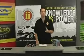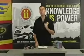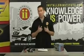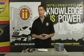Hi, I'd like to welcome you to Installer Institute's vehicle security and remote start installation video. My name is Jason Anderson. I'm director of the Installer Institute in Daytona Beach, Florida. This is the third installment of Installer Institute's training videos.